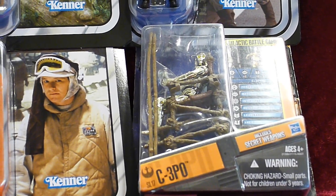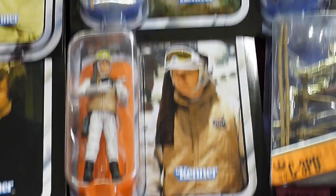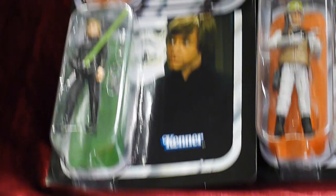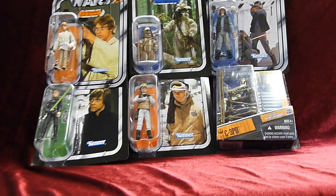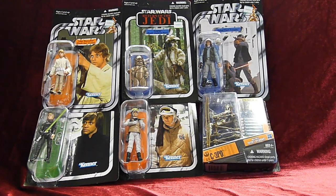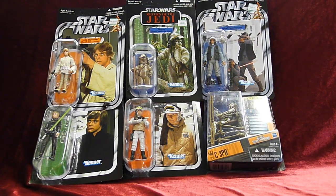C3PO, the newly released Rebel Soldier, and Endor Capture Luke. All of them are unpunched and I really love them all. Reviews will be posted very soon. Please stay tuned and may the force be with you.